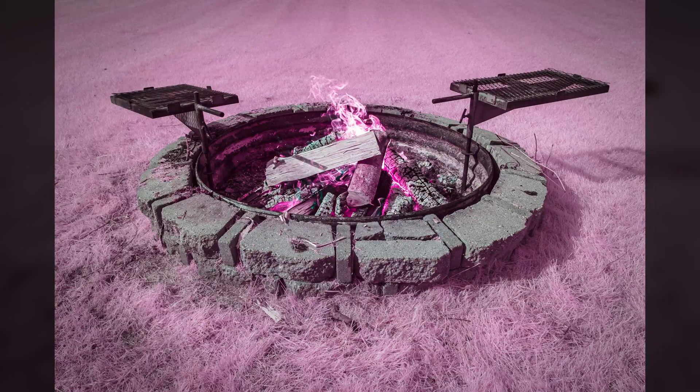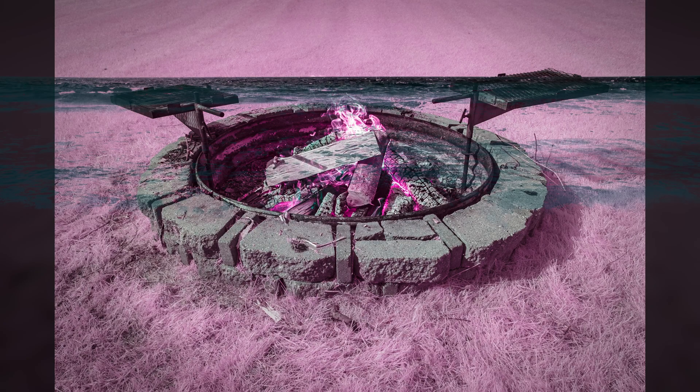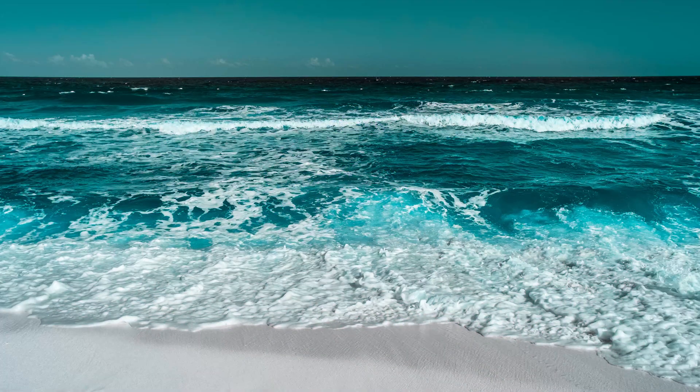If you use this filter on an unconverted camera, you will only capture red visible light and no infrared light. For unconverted cameras, stick to 720 or higher filters.